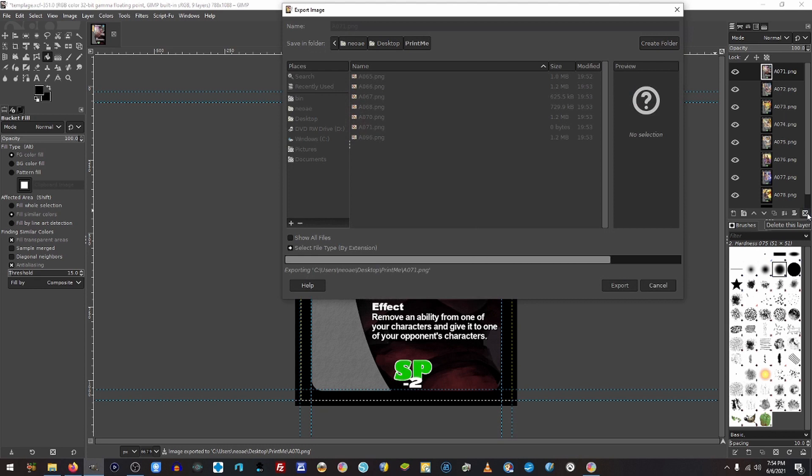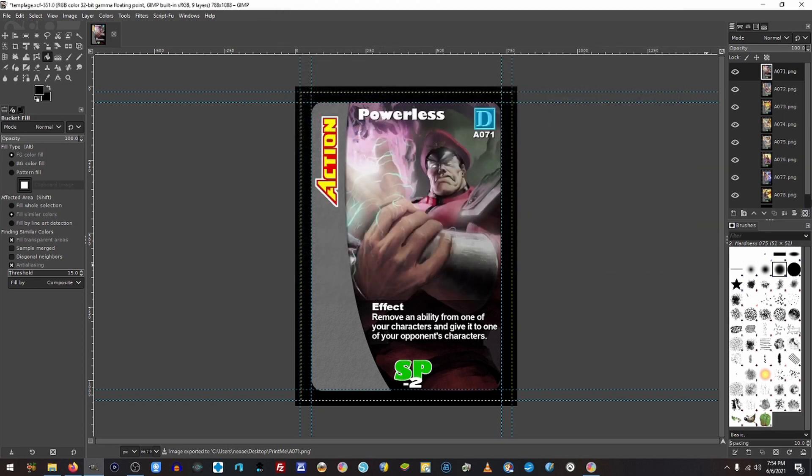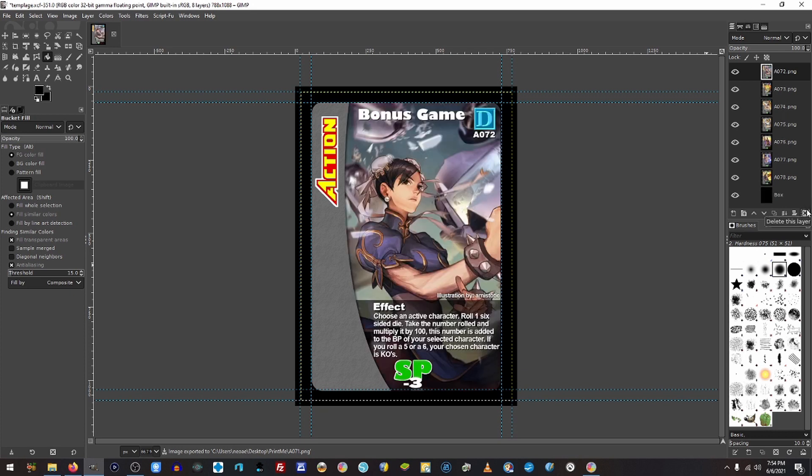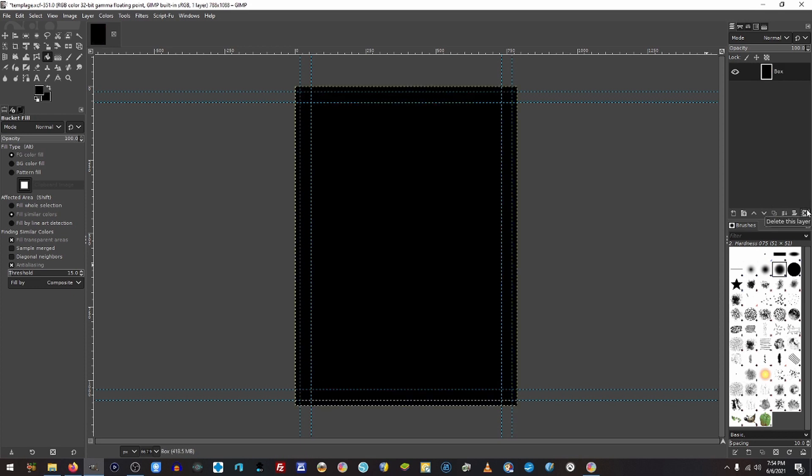Always wait for that dialog to pop up before you hit Enter. You're going to want to go through and do that with all of the cards that you're wanting to print, and then we'll come back in just a moment.